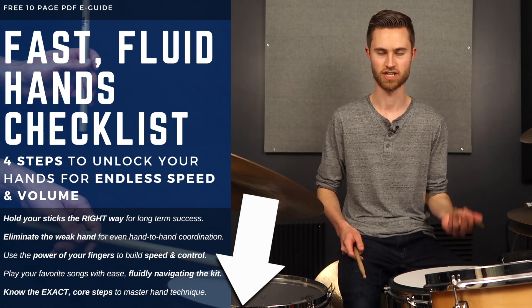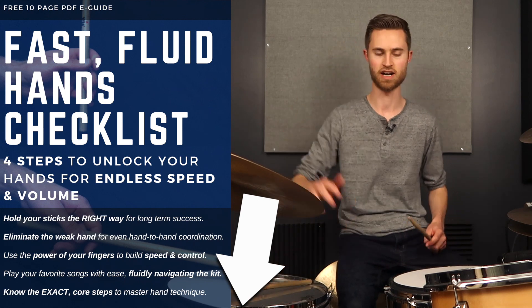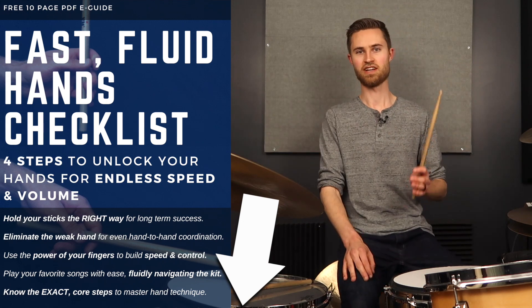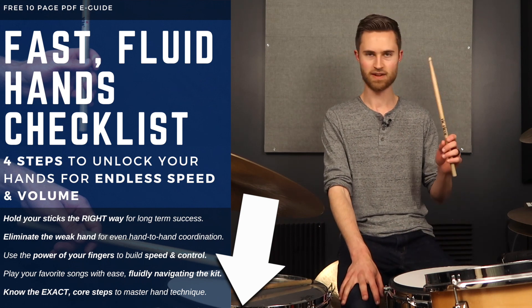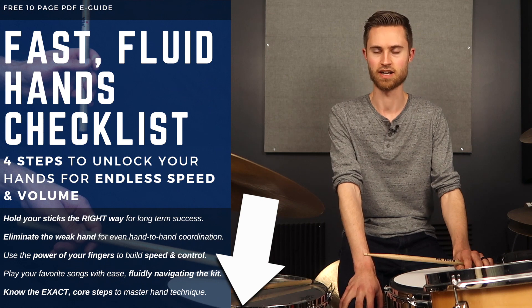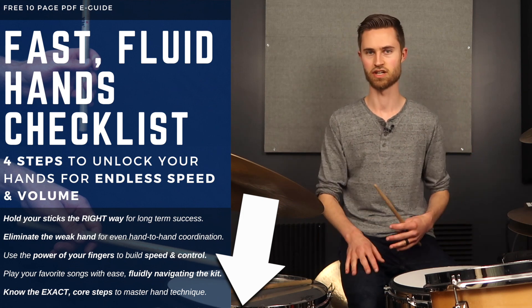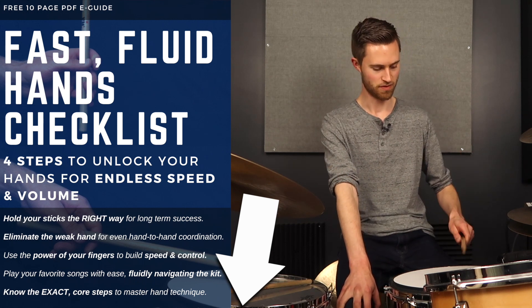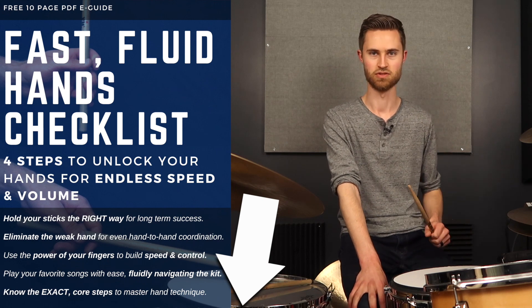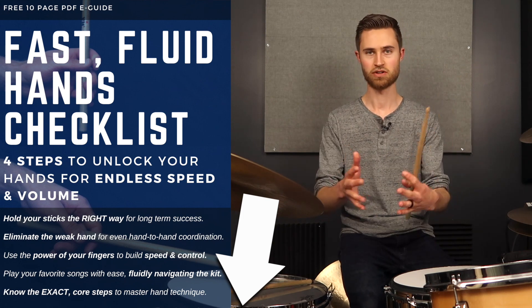As an additional action step, go download my totally free PDF eGuide called the Fast Fluid Hands Checklist. We break down exactly what I've shown you today in even more step-by-step detail, clearly laid out so you know exactly what to practice. Something I hear so often is 'I'm hitting roadblocks in my playing and I feel like I don't know exactly what to practice to overcome them.' And a lot of times it's simple. I created this guide to give you clarity in practicing, especially if you don't have a teacher sitting next to you.